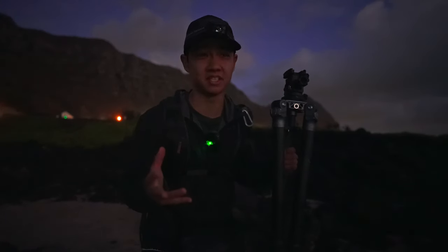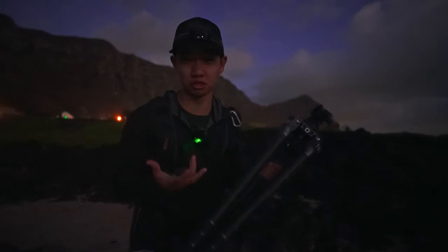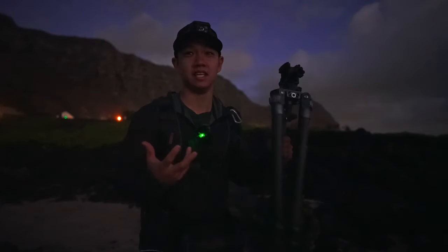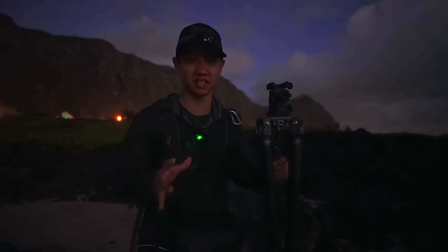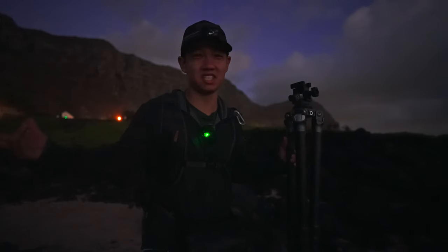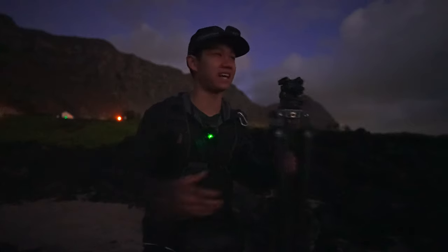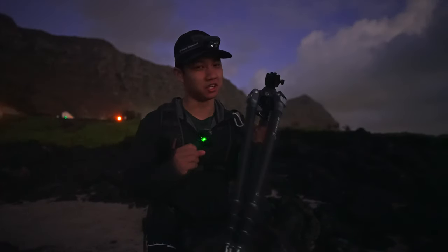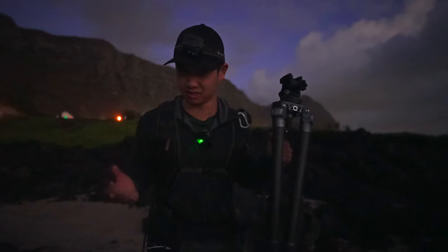The last time I reviewed a tripod, I stressed the importance of why a tripod is so crucial as a landscape photographer. It is literally the focal point between your camera and all your expensive gear, keeping everything safe during crazy conditions like today — super rough winds, super crazy waves. The tripod can either make your shoot go smoothly or ruin your entire experience out in nature.